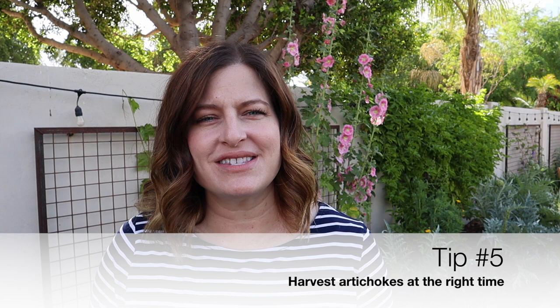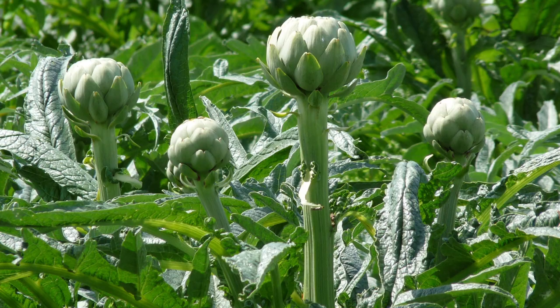My next tip is to harvest the artichokes at the right time. Artichokes harvested at the correct time are tender and delicious, while artichokes left too long on the plant are tough. As you see that bud grow and develop, it will be nice and tight and grow larger and larger. Then those bottom bracts will begin to separate from that bulb — that is the best time to harvest that artichoke, no matter the size.